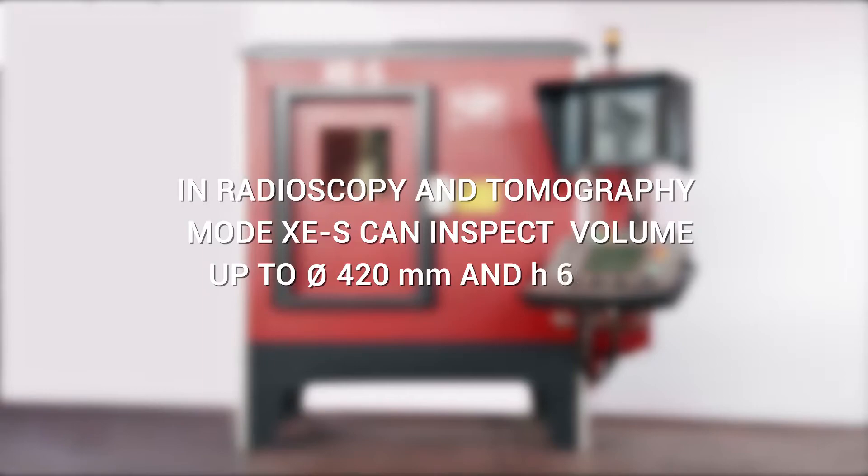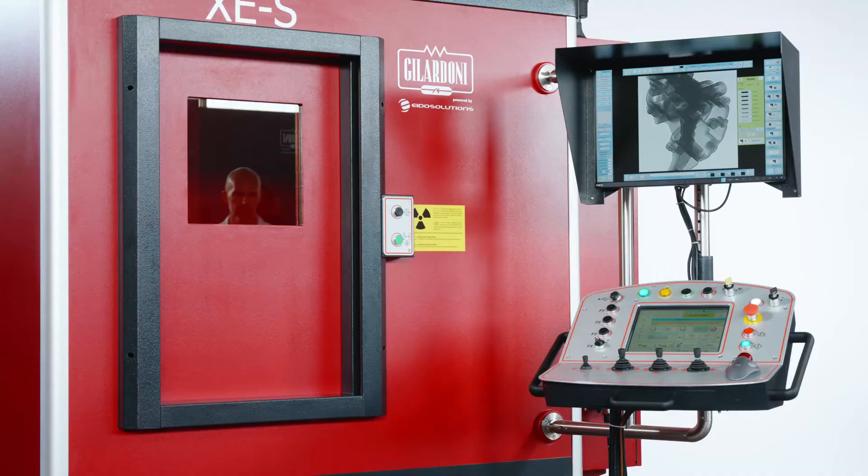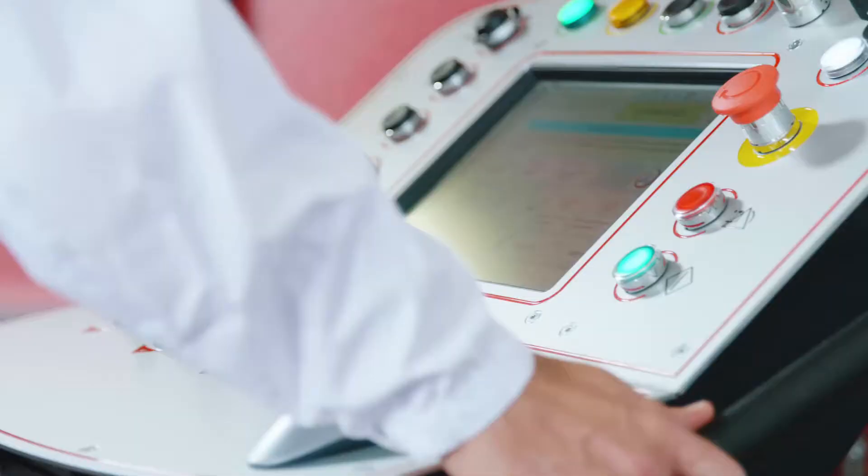In radioscopy and tomography mode, XES can inspect volumes up to 420 mm in diameter and 600 mm in height. The XES cabinet is designed to be modular and grow with your business.